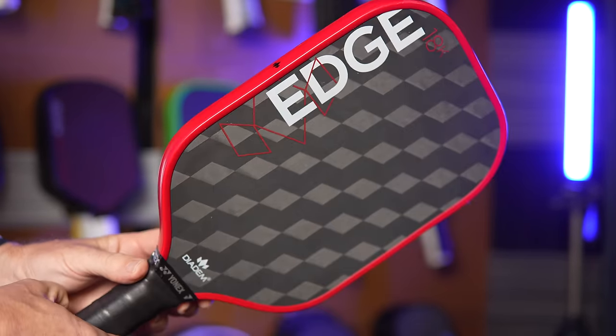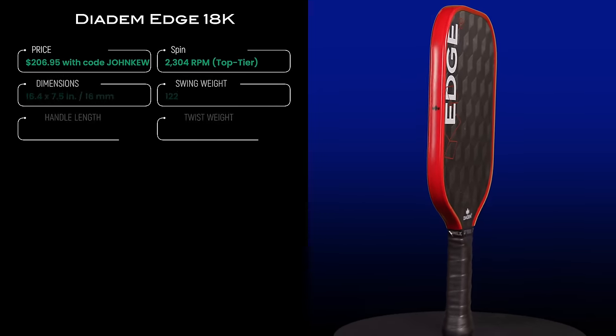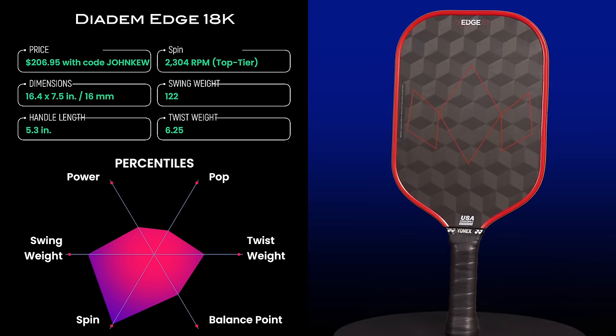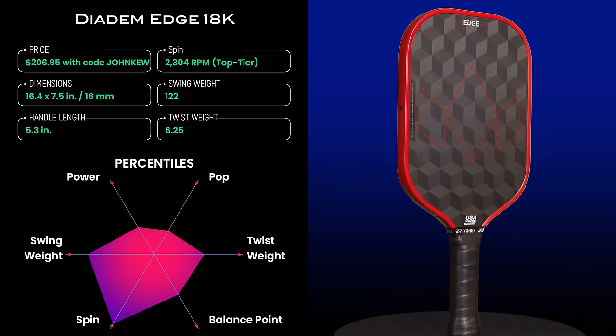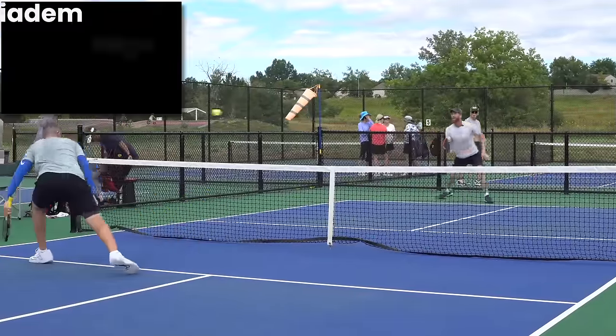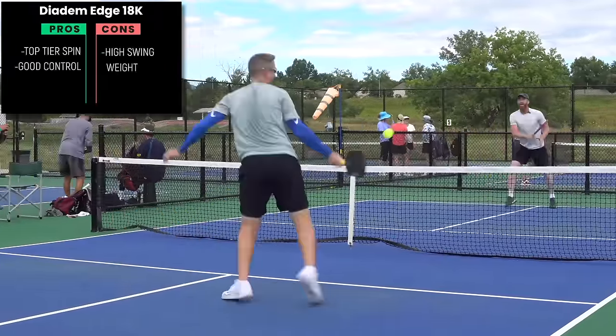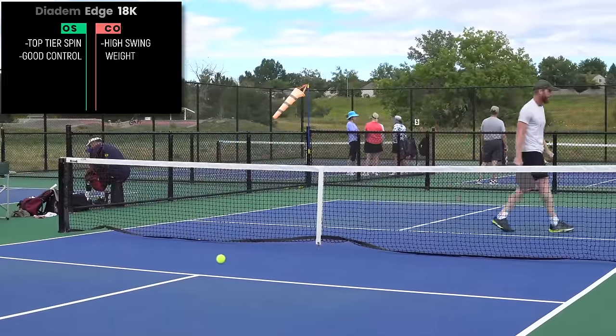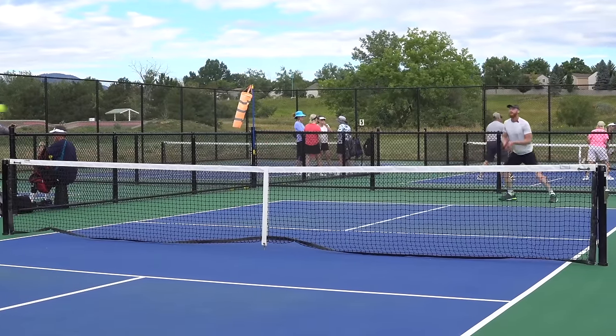The number two spot for the best spin paddles goes to the Diadem Edge 18K. The Edge uses an 18K carbon fiber weave, which gives it a unique three-dimensional look. The theory is that it provides multiple orientations of the carbon fiber to allow greater spin from any direction. Whether it's the carbon fiber orientation, the peel-ply texture placed on top, or a combination of both, this paddle gets wicked spin. My spin tests averaged a whopping 2300 RPM, placing it at the 97th percentile. There are two varieties: the standard, which is a good control-oriented paddle, and the Power Pro, which is thermoformed and provides more power and pop.